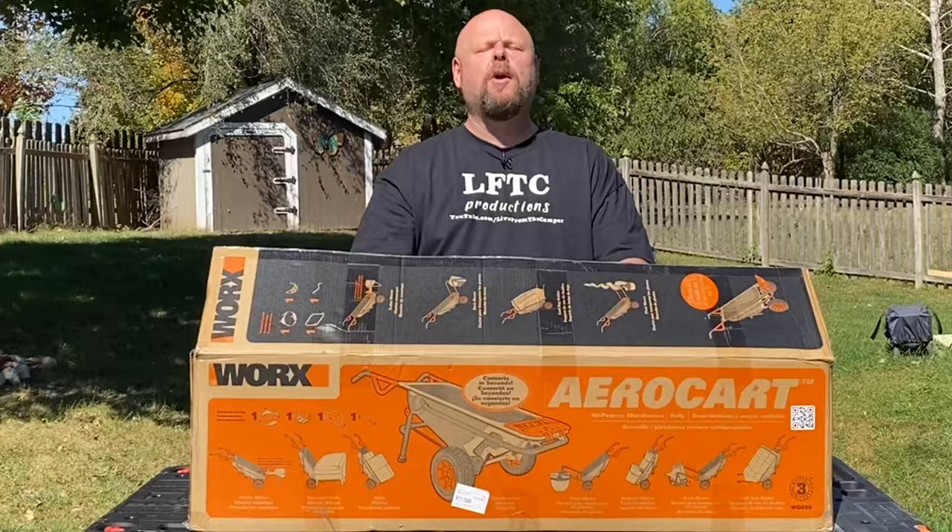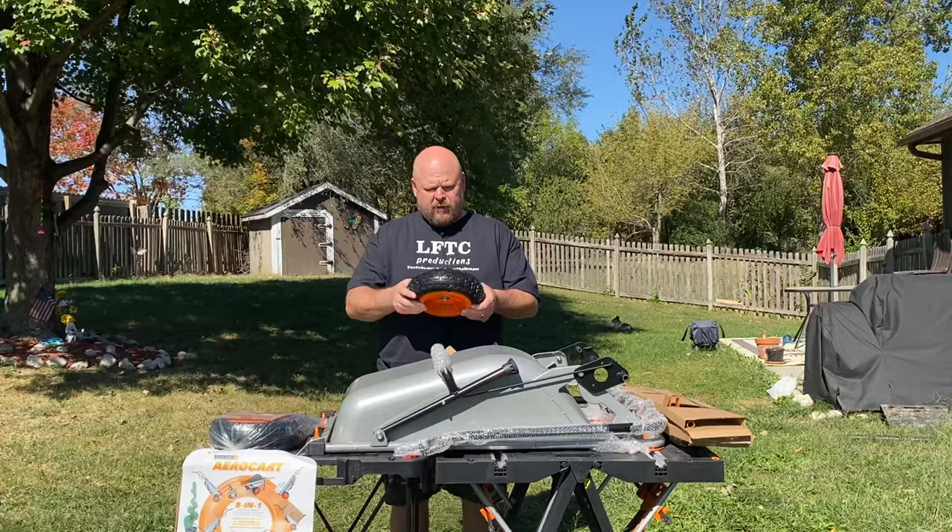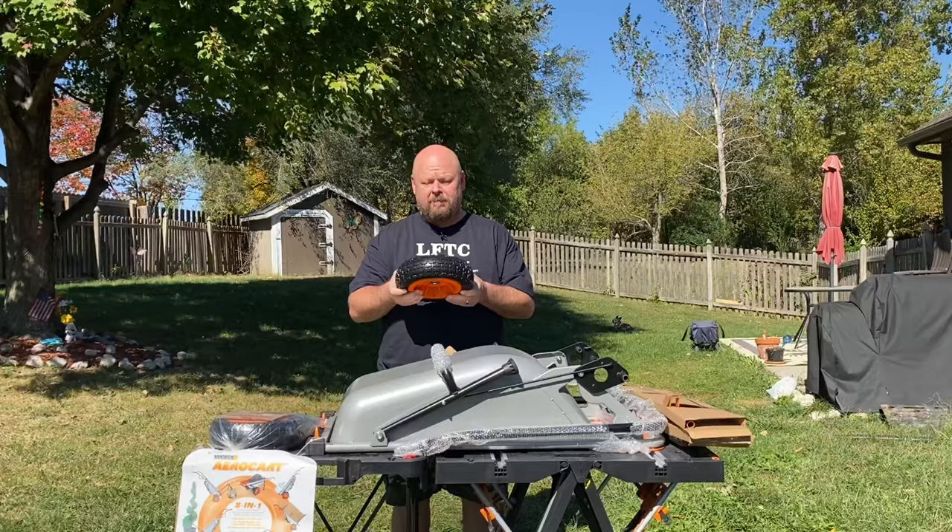Here's everything that comes in the box. First impressions — the Neverflat tires are awesome. They're soft, they feel like rubber, but you never have to put air in them and they never go flat. Hence the word Neverflat.